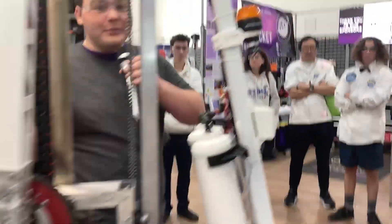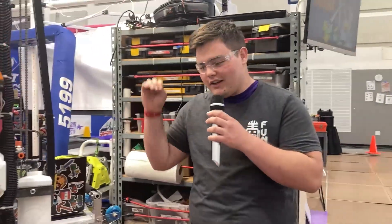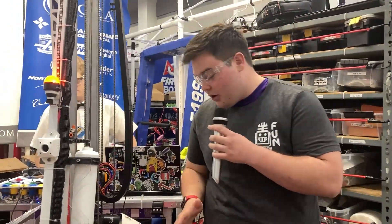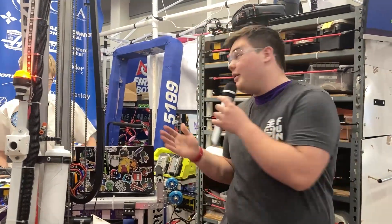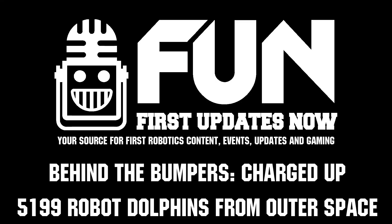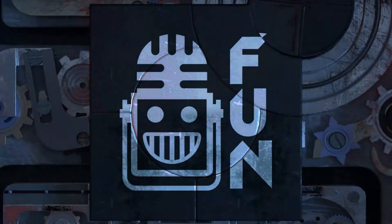You guys have had an absolutely incredible season so far — a very effective robot here at the 2023 Los Angeles Regional. Definitely look out for the Robot Dolphins from Outer Space for the rest of the season. Thank you all very much for letting me interview you, and good luck with the rest of your competition season.